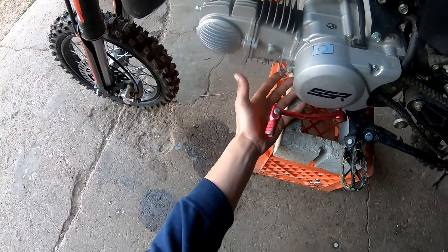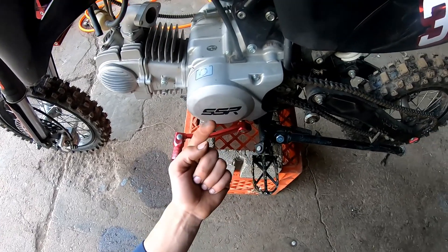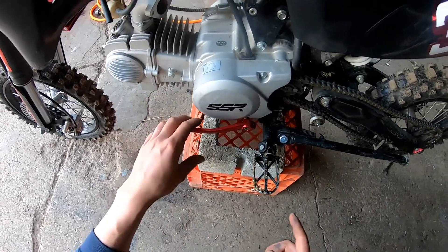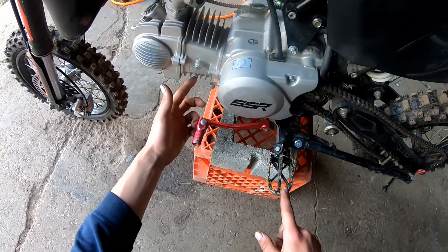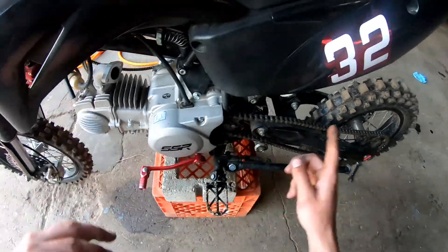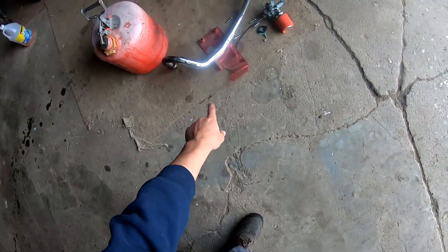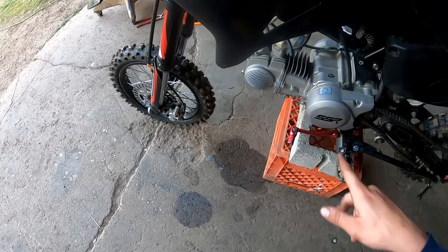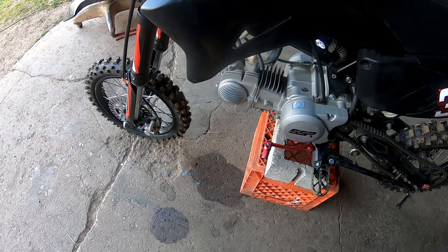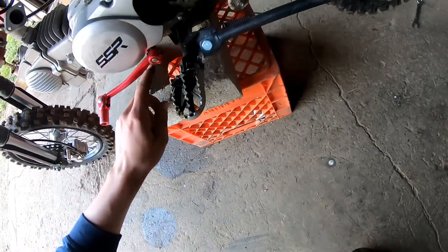Carb off, exhaust off, skid plate off. The skid plate has a bolt here and here on each side, then into the foot peg with the other two — they're 12 millimeter. The front bolts are 10 millimeter. Exhaust had 10 millimeter nuts on it and slid out of the silencer, so I just had to take the header pipe off. Next we're going to take the oil lines off the other side, then take the cam cover off and the stator cover.